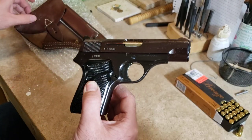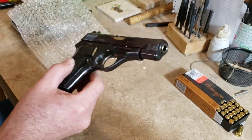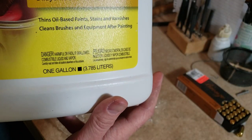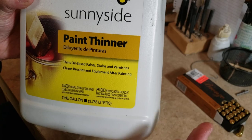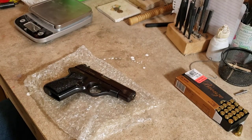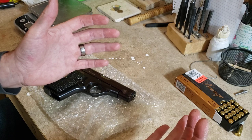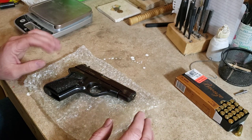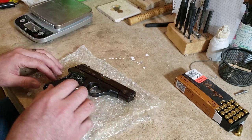I can't believe how sticky this is — honestly, this is the stickiest pistol I have ever gotten surplus-wise. I've gotten quite a few and this one is just jam-packed with cosmoline. It's going to require a lot of cleaning. I'll be using low-odor mineral spirits — it contains only mineral spirits. If you do it in a little pie pan or baking tray with a toothbrush, it melts the cosmoline away. It's really cool and kind of enjoyable — more enjoyable than holding a sticky gun.